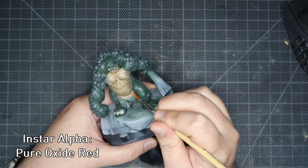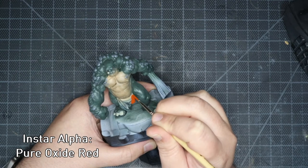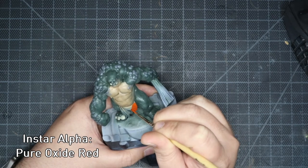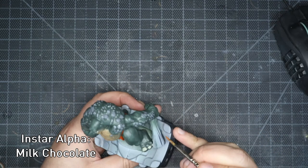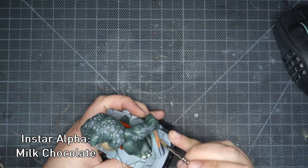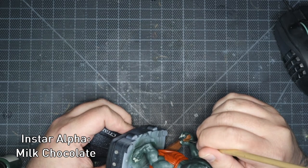Once that was all done I grabbed a lot of coffee to top up my caffeine levels and then did the loin cloth in pure oxide red. For his club I used milk chocolate - it's quite a nice brown, not too light, pretty nice.